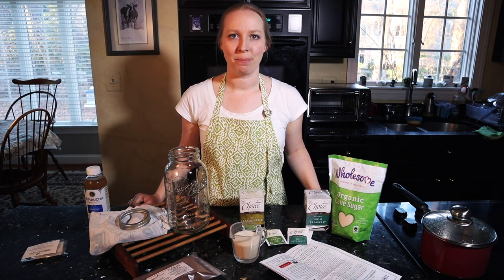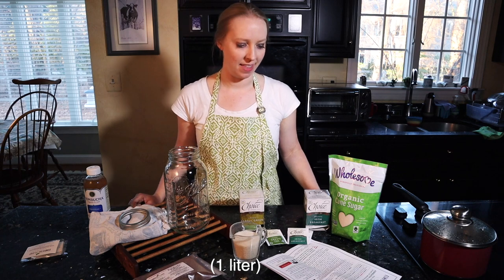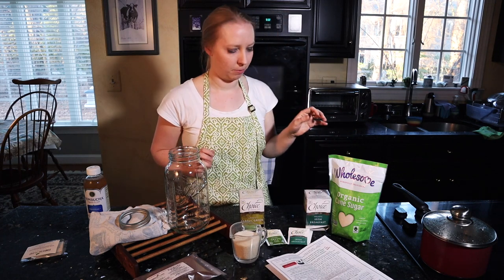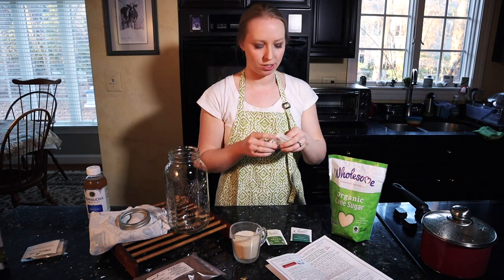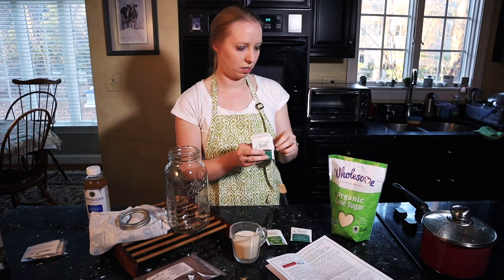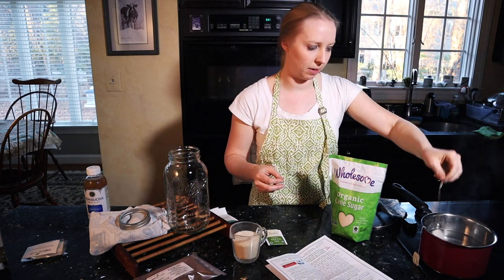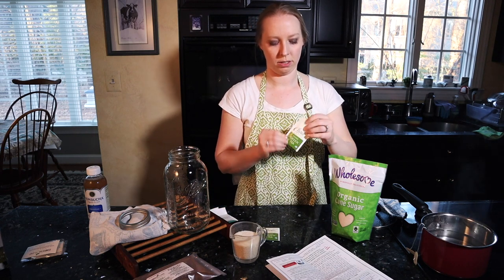The first step is to boil four cups of water — one quart — which I've just done, and I allowed it to cool off for a couple of minutes. Now I'm going to brew the tea. I'm just going to add these tea bags to the pot — this is the Irish breakfast black tea and the Choice Organic green tea.